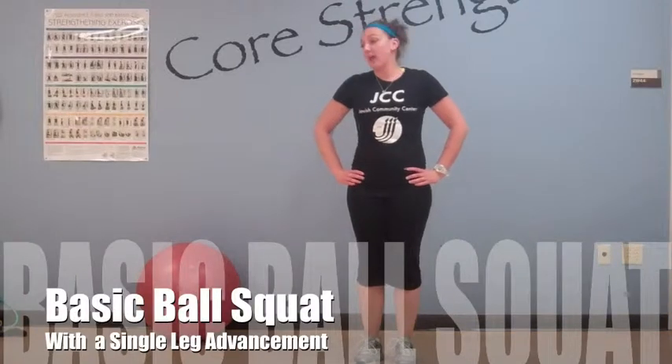Hi, my name is Amy Johnner and I'm a trainer here at the JCC. Today we're going to be demonstrating a basic ball squat and with a single leg advancement.